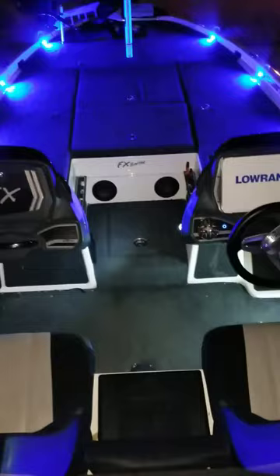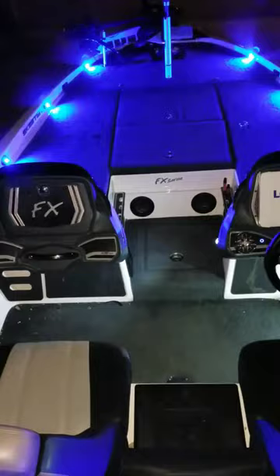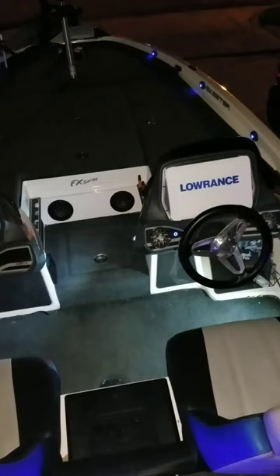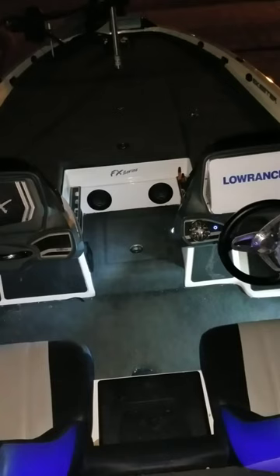You can control everything right here on your fingers — you can control the lights and how often they flash. And you can turn them back down. Another thing you can do is just turn it off with your phone, and there you have it — turn it back on with your phone. Not too bad, huh?